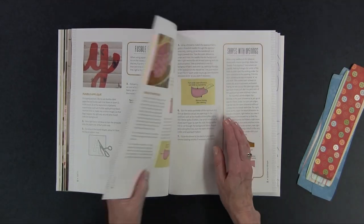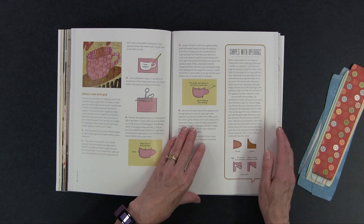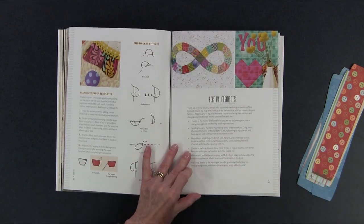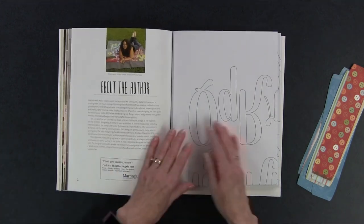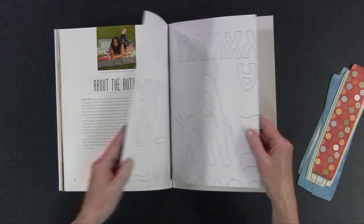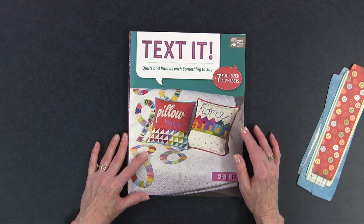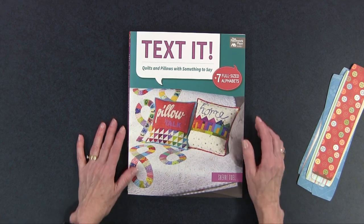She gives you information in the back on how to do the various types of applique, and she tells you how to do that bias binding we were talking about for the home on one of the pillows. And then of course you have all the alphabets in the back that you can trace. So a lot of opportunity for personalization with Text It! Quilts and Pillows with Something to Say by Sherry Noel. If you'd like to try adding some words to your projects you would find this a helpful book, or if you're looking for a gift for someone else you can probably find a project that would suit in this book as well.